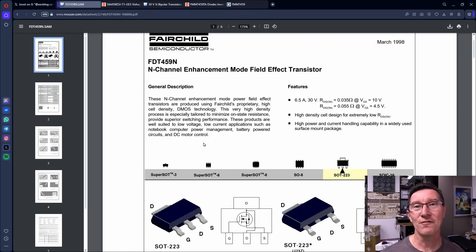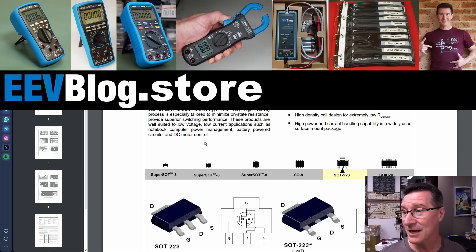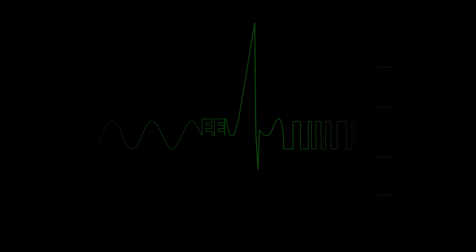So there you go — that's a Fairchild FDT-459N. If you found that video useful and you like this style of video, please give it a big thumbs up. It helps with the engagement, especially with views tanking on YouTube at the moment. Follow me on Twitter, and as always, comment and discuss down below. Catch you next time.